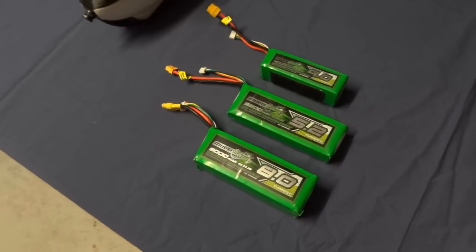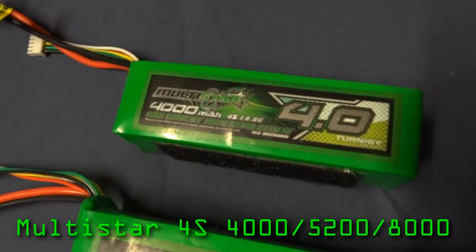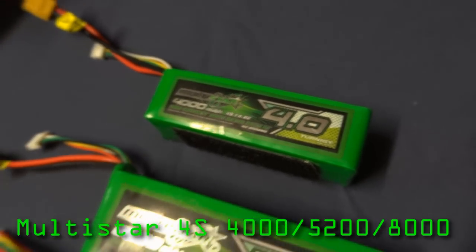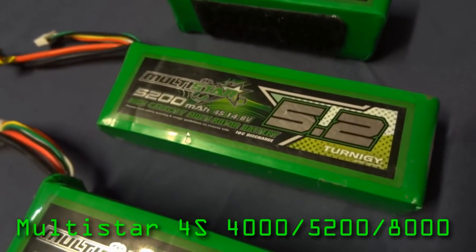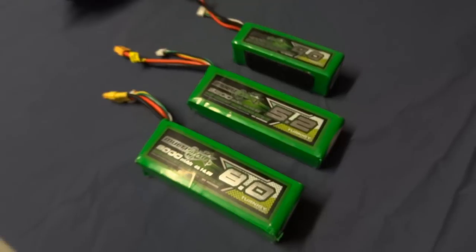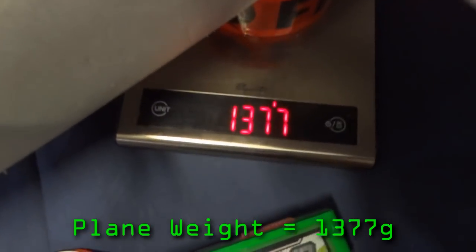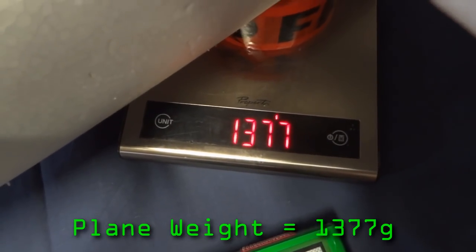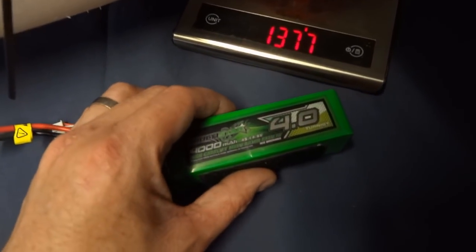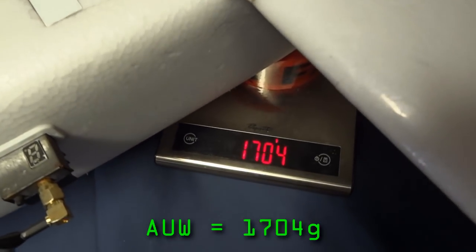I fly with a few different battery sizes. When I'm flying with a gimbal I've got a Multistar 4000 4-cell. When I remove the gimbal I fly with a 5200 or an 8000 for extra range. With the gimbal the plane weighs in at 1377 grams, and with the Multistar 4S 4000 the all-up weight is 1704 grams.